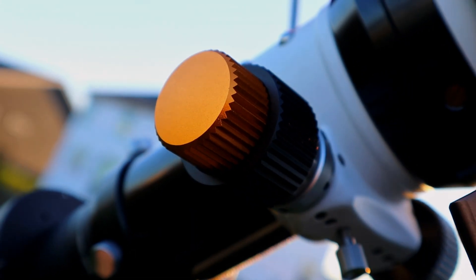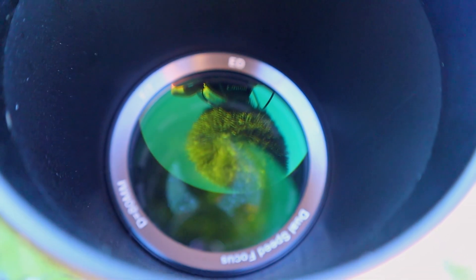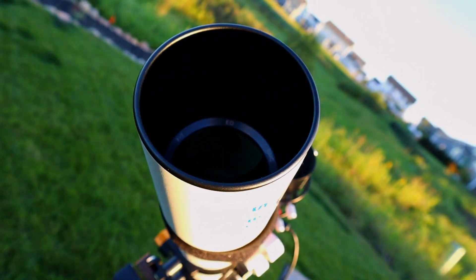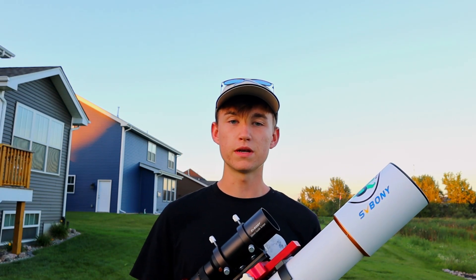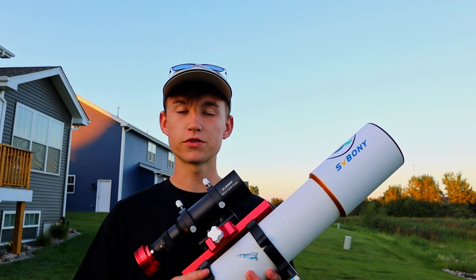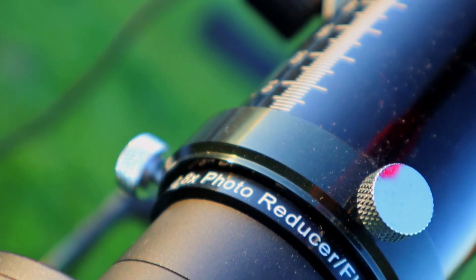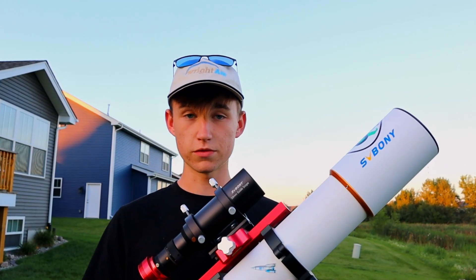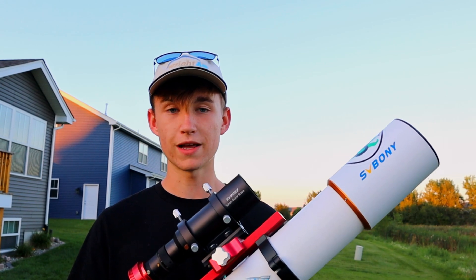These telescopes use a focuser on the back and a glass element on the top to focus the incoming light — red, green, and blue light. This is very important because stars emit a wide spectrum of colors. Originally, telescopes with only a single element of glass have a lot of trouble focusing all that light in one place — the colors can be a little spread out. This telescope solves the problem by having two glass elements.